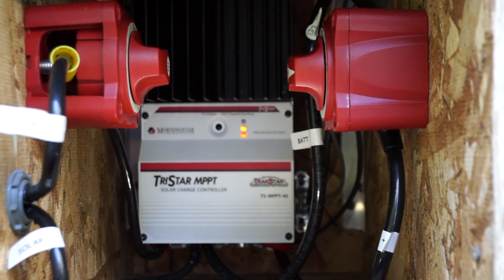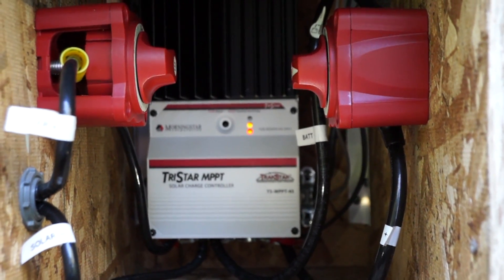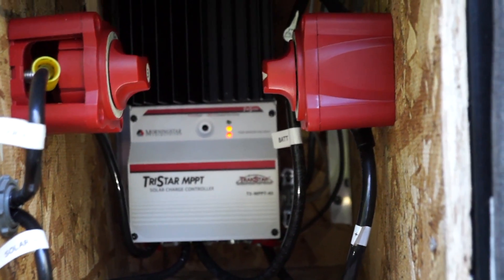I've got the new controller in there now and it's working pretty good. Right now there's no sun so I'm going to have to check it again tomorrow, but there was a little bit of a tight squeeze getting it swapped out. But it's working.